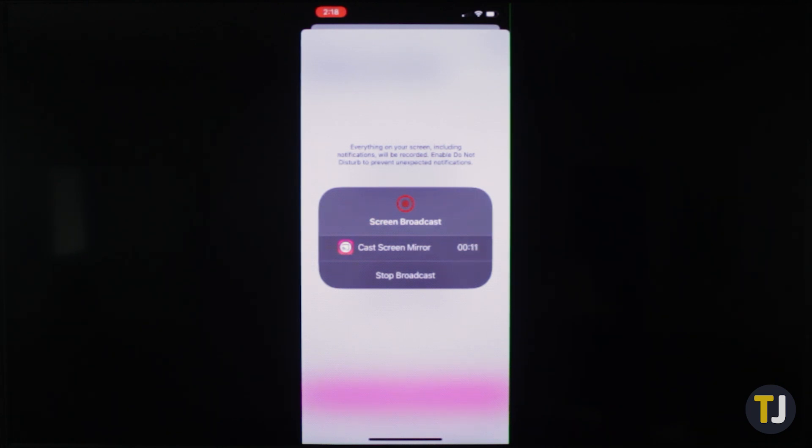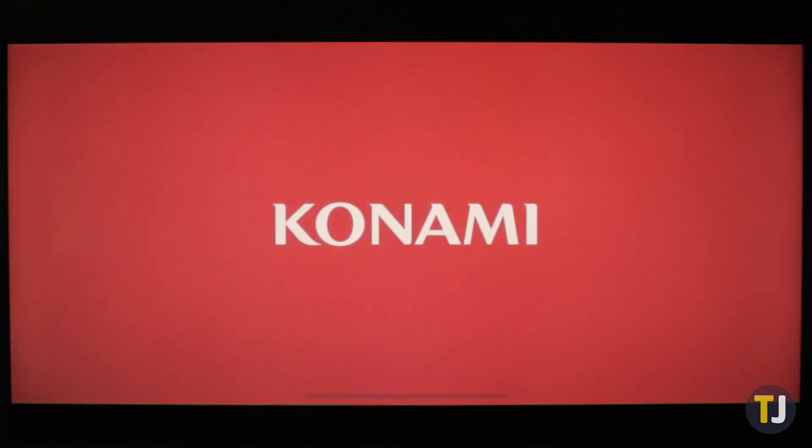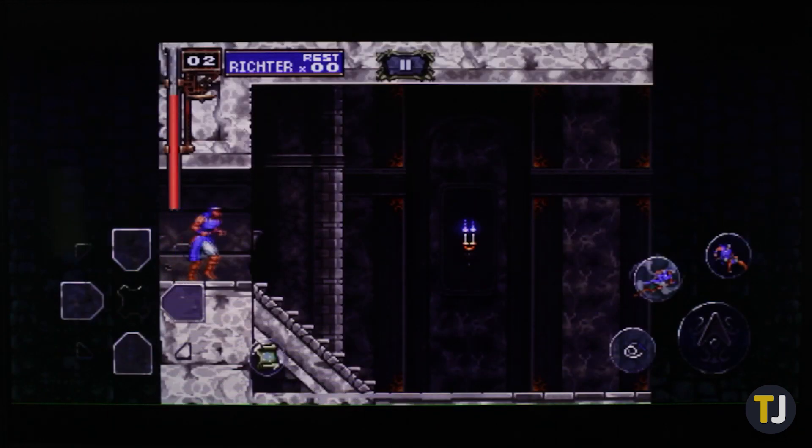It is important to remember that some apps may black out video output when displaying copyrighted material. Thankfully, most apps that fall into that category feature native Chromecast support, so you shouldn't run into too many issues.